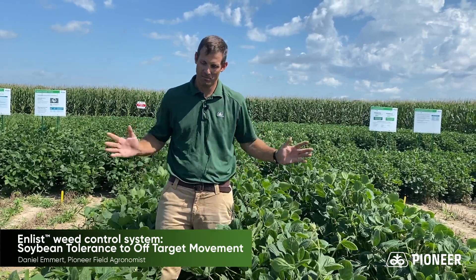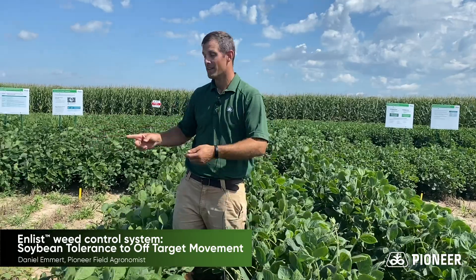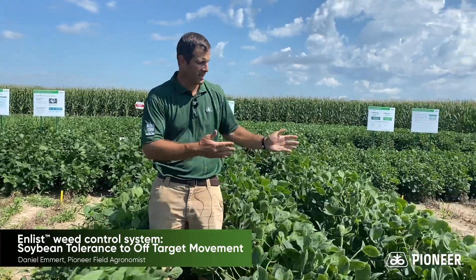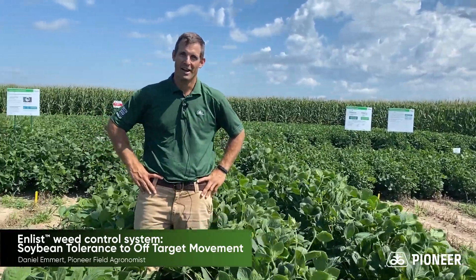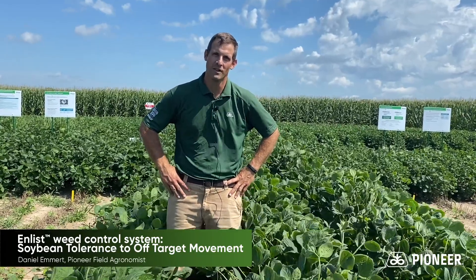Hi, I'm Dan Emmer and today I'm in southwest Indiana standing in a block of Liberty Link soybeans. You may notice that portions of them are dead. On this side they were sprayed 31 days ago with a combination of Enlist One and Durango herbicides, and on this side they were sprayed with Ingenia and Powermax. As you can see, both combinations of herbicides will kill non-tolerant soybeans, but there are some key differences that we need to examine.